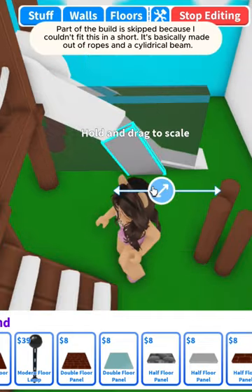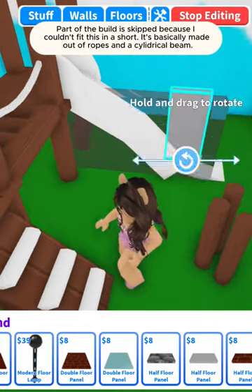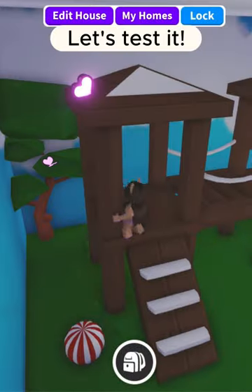Part of the build is skipped because I couldn't fit this in a short. It's basically made out of ropes and a cylindrical beam. Let's test it.